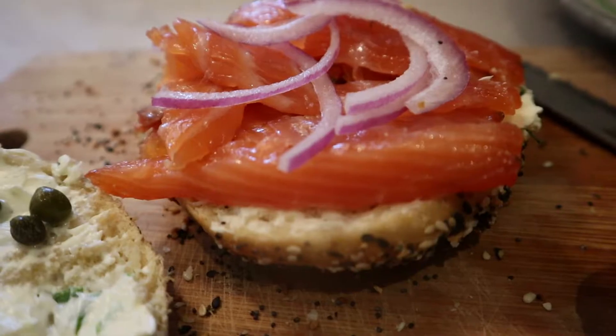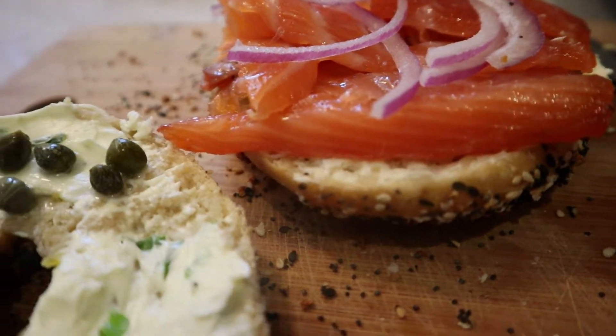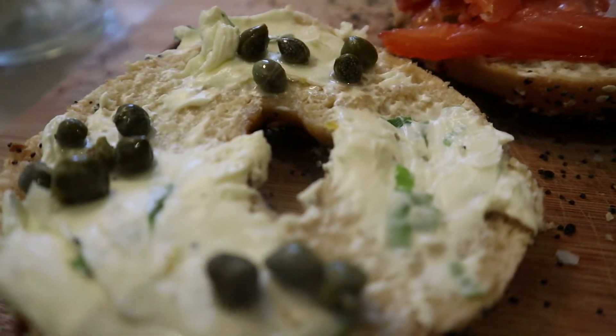Lox is cured salmon, which really just means salmon that sits on a salt and sugar mixture for a couple of days to remove some parasites or whatever could potentially harm you. You slice it really thin, put it on a bagel with some red onion and capers, some cream cheese, and call it a day. Awesome sandwich. So that's what we're doing here today.